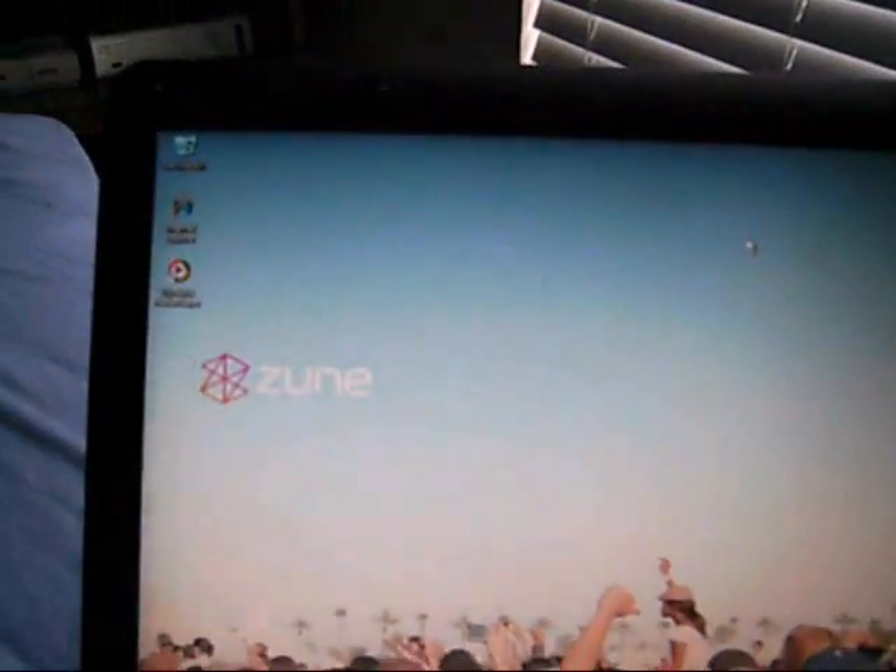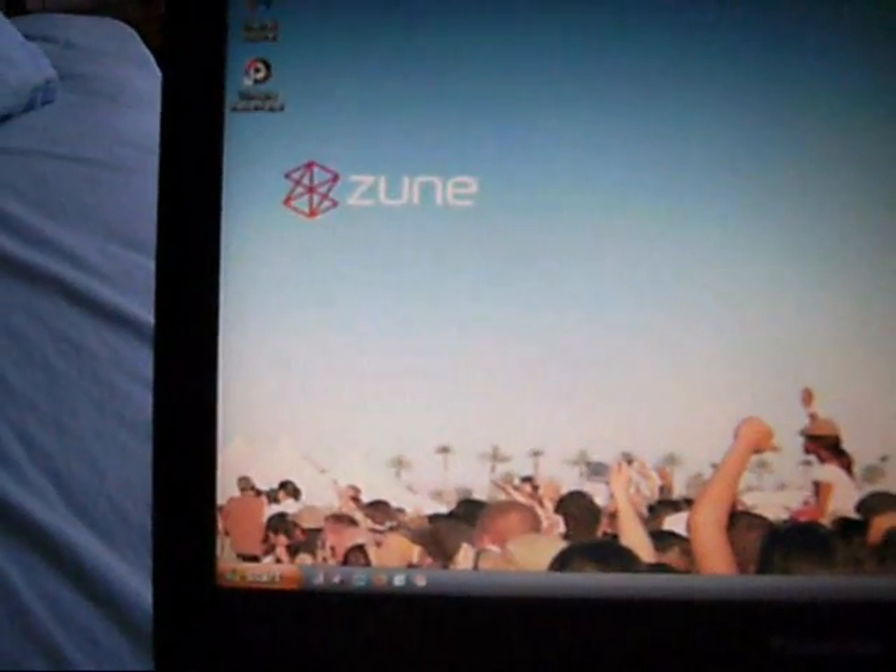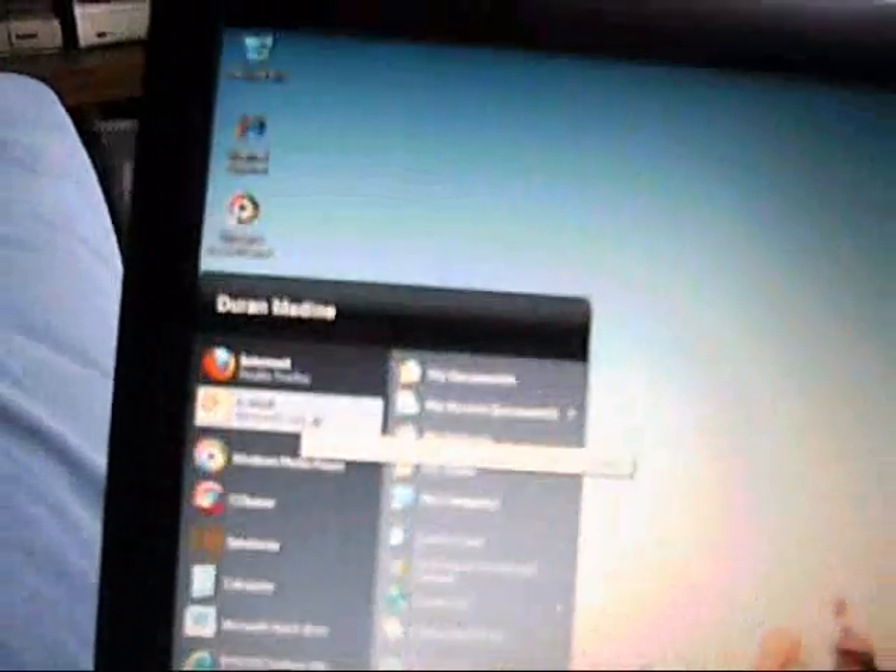I'm going to trim up some of this video to make it be in shape. And as you see, I got all my programs installed. I got Internet Explorer 8 and Windows Media Player 9. I got Auslogics Disk Defrag, CCleaner, and of course my browser Mozilla Firefox.